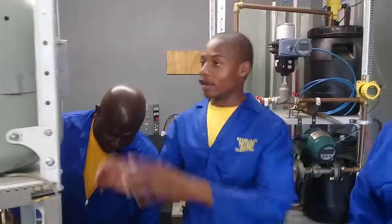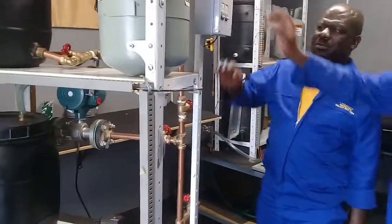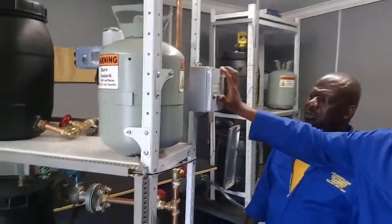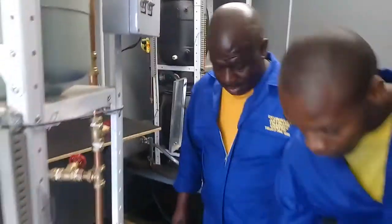This is our plant. We have a meter here, then we have a power switch. Before you can start, you have to make sure that we have a lockout. So then we are going to turn our plant on. Then it's on.